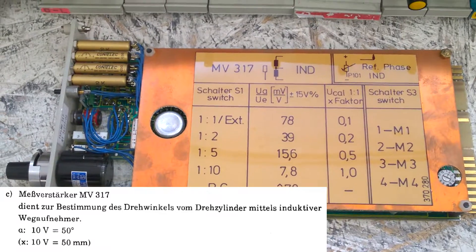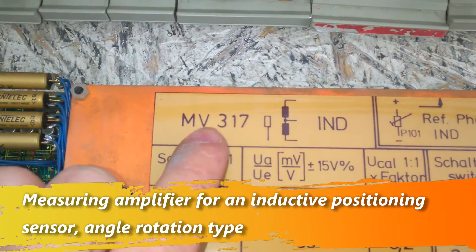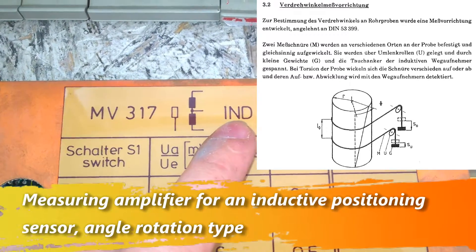Here is the second one. I thought these are the same, but it has a different number. It is for an inductive load.